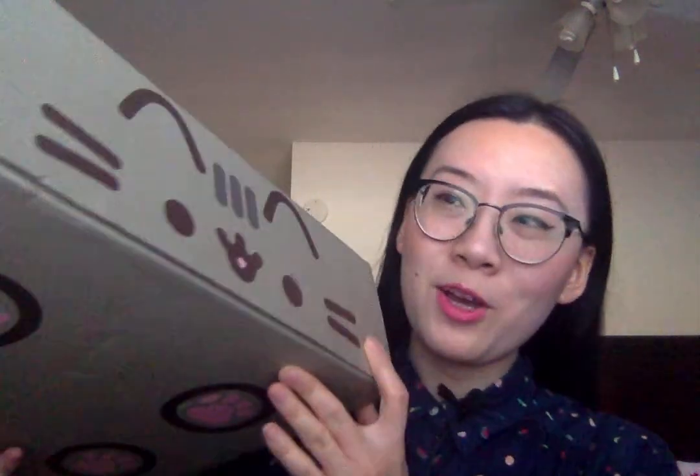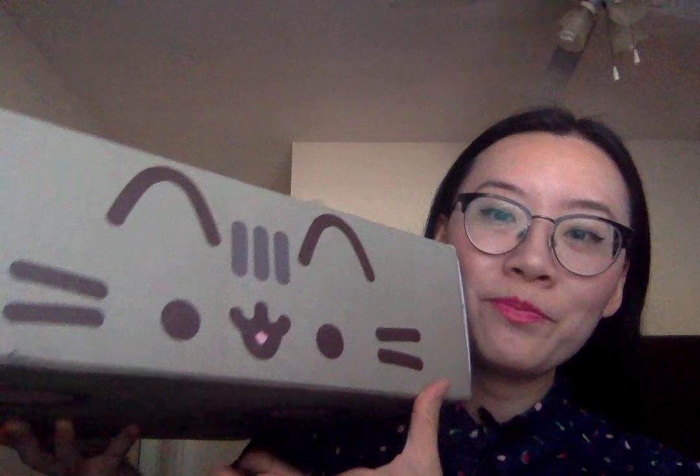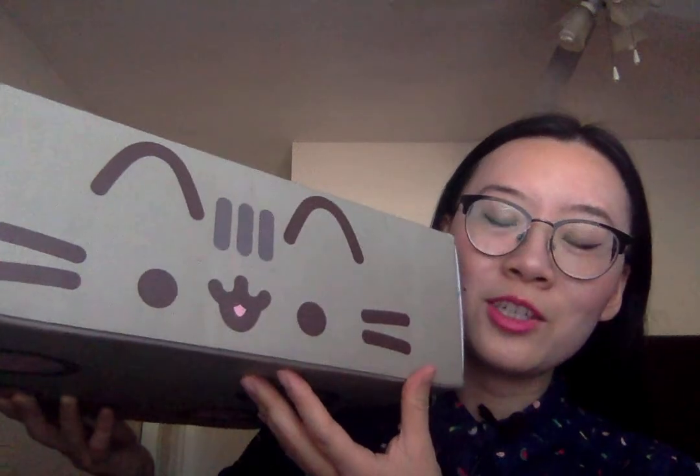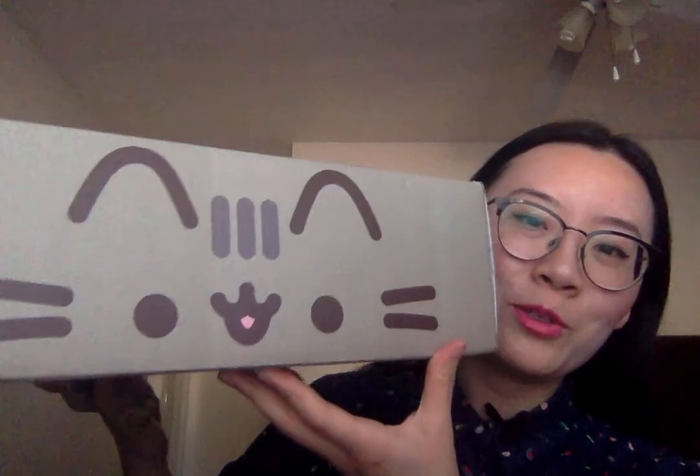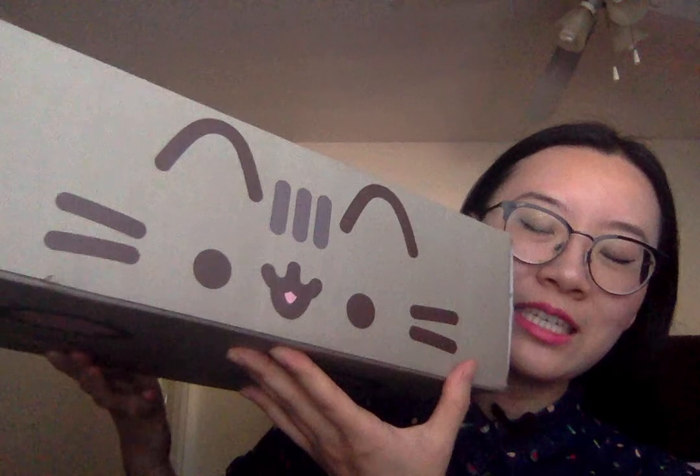Let's get started. First, the box itself is so cute. Here's Pusheen the cat, and if you guys don't know, Pusheen is a cat emoji that kind of came out of Facebook Messenger. It's kind of like the official or unofficial mascot of Facebook Messenger, and it's very much like an emoji meme trend.